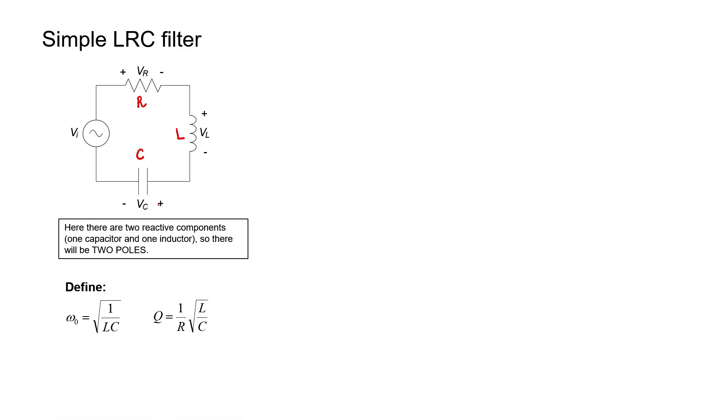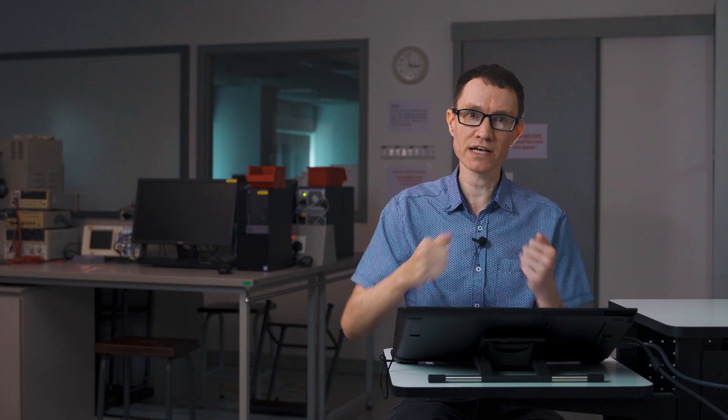In order to analyze this filter, we have a single input voltage but three possibilities for the output voltage depending on how we define it. If we measure the voltage across the capacitor, that could be the output. If we measure the voltage across the inductor, that could be the output, and likewise across the resistor. I'm going to start off by assuming that the voltage across the capacitor is defined as the output voltage.